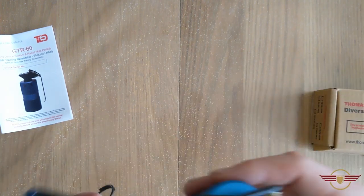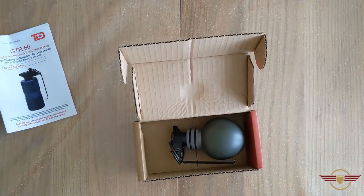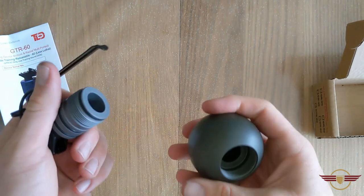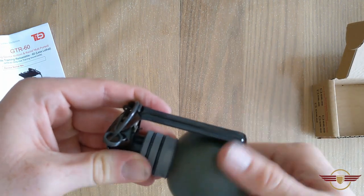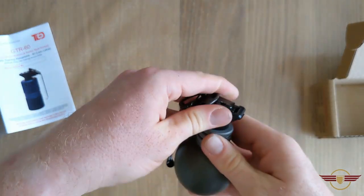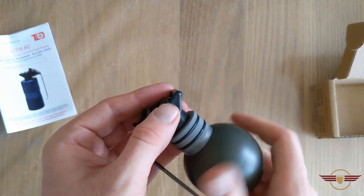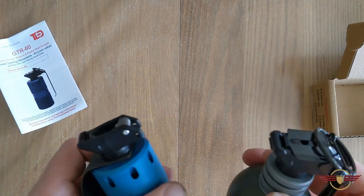So that was the GTR60 — absolutely gorgeous. And then in this little package here we've got the GTR25, the ball grenade. This is only a single charge — unscrew this and the charge goes in there. This feels much weightier than the 60. Unscrew the top, the primer goes in there, and it's the exact same hammer system. The JTAC retention system for your spoon is exactly the same and will work for this system just the same as it works for the GTR60.